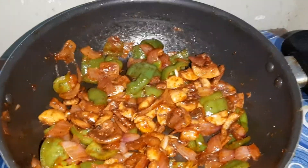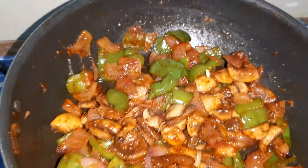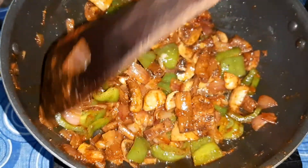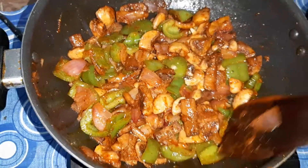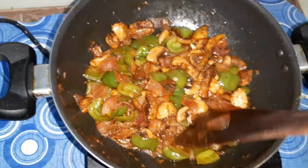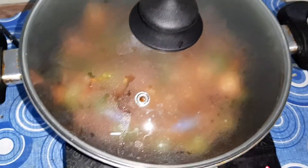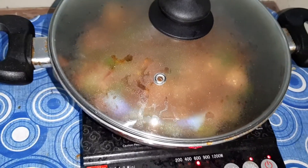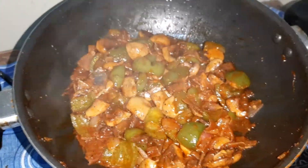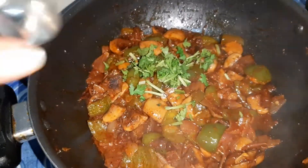After frying this for a while, just add 2 tablespoons of water. Mix it. Cover and cook for a minute. Now we will open the lid. I am going to add fresh coriander leaves — this is optional.